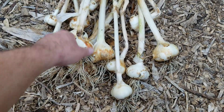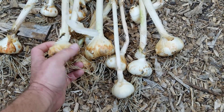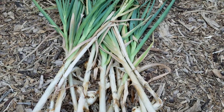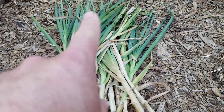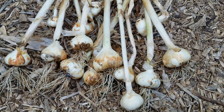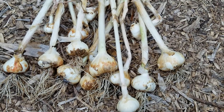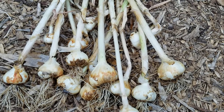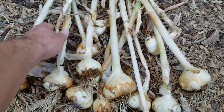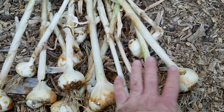It did pretty well. I had a good little mulch layer. I planted this last fall and just pulled it out. I normally let these go a little longer — I like to let the top start to turn a little more brown — but I harvested slightly early this year because something got into my bed and knocked all the leaves over. They were bending, so I just went ahead and pulled them.